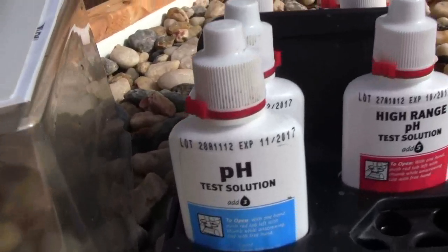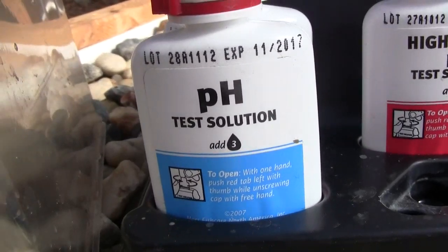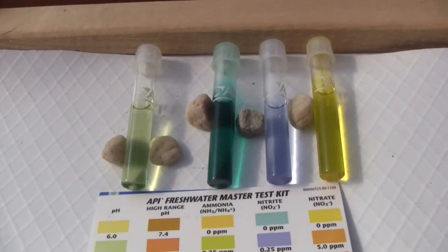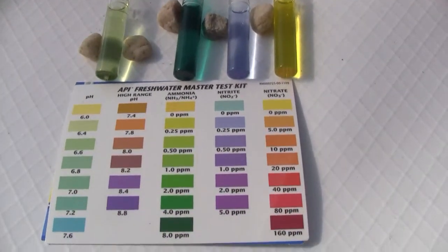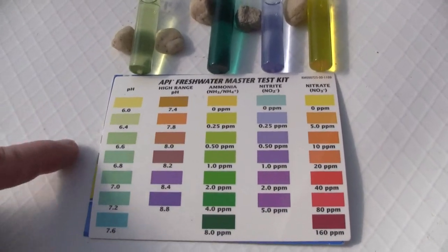Here are the test kit solutions, and like it says on the label, for this one — the pH test solution — add three drops. The four vials, you fill them up to the white line, you add the correct number of drops, and you get a different color. Then you review the chart and match the color in the vial to the color on the chart.